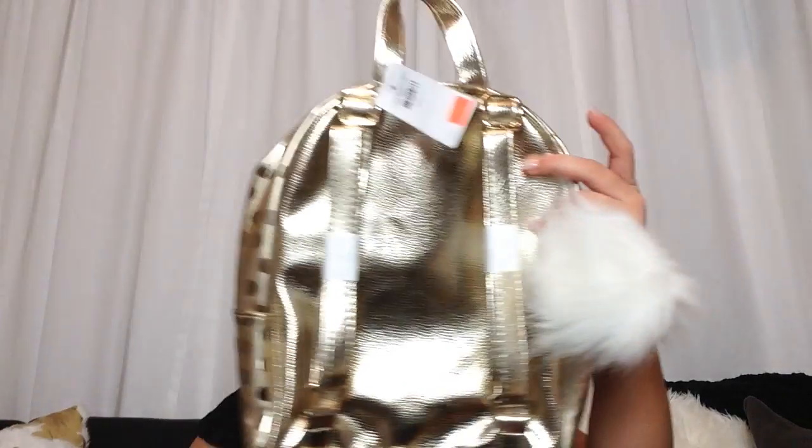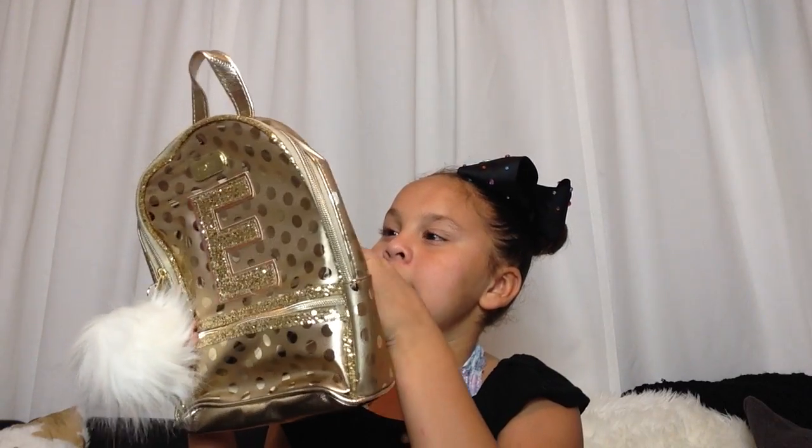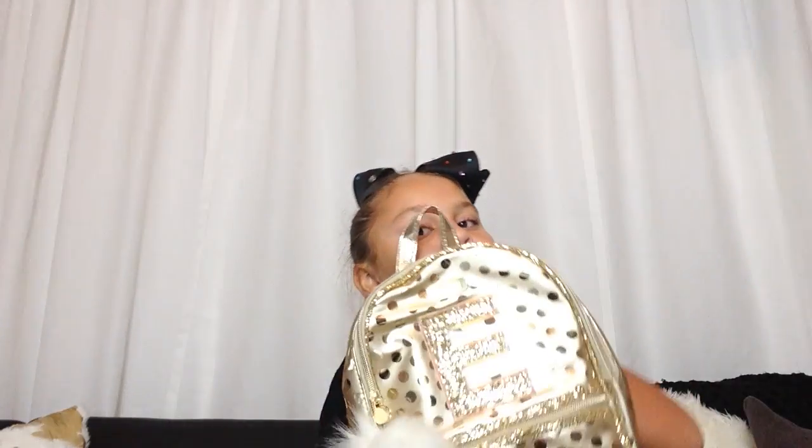Now I have this Justice backpack. It's really cute. I can't put it on right now, but that is what it looks like.